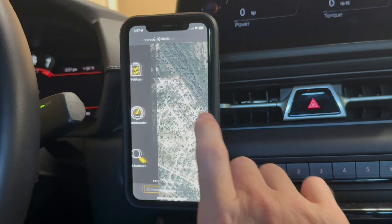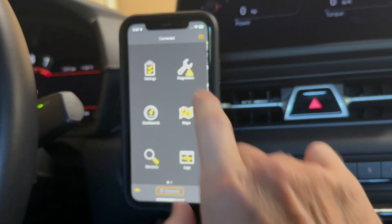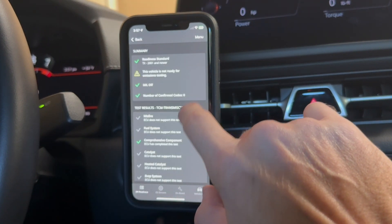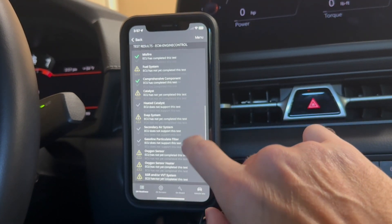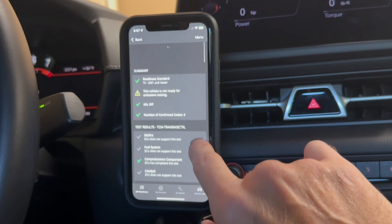There's a map function. So let's say you wanted to record a route that you were driving and get some data through that — you can record your route with the map feature. You can also monitor things; these are all the things that this can be monitoring. Lots of options, lots of sensors — catalytic converters, oxygen sensors, brake systems. So yeah, a lot of things there.